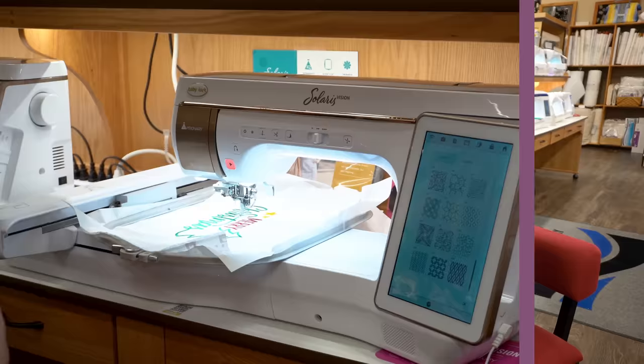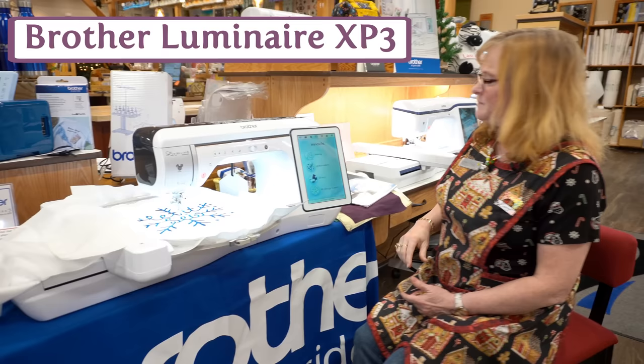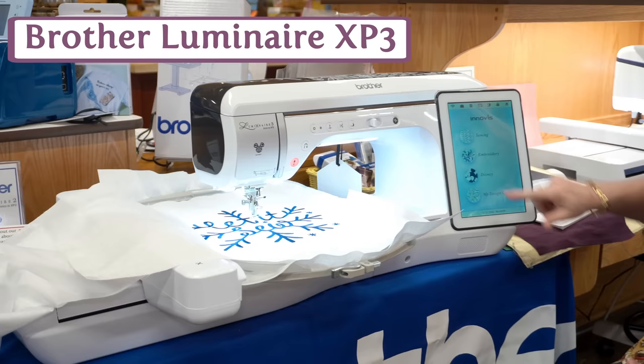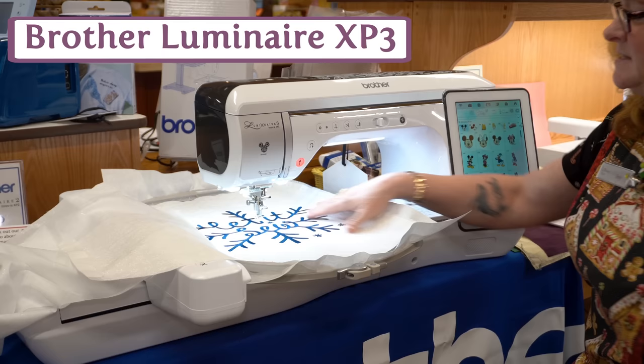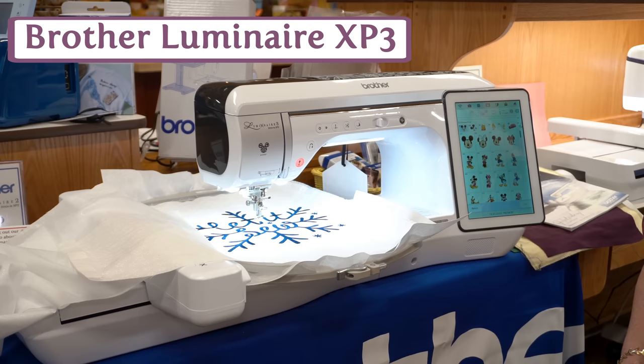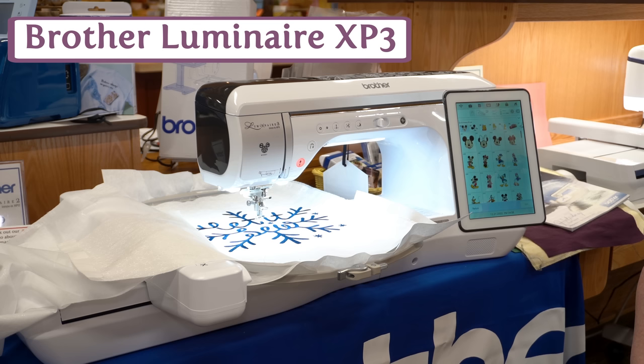Today we're going to talk about our Brother Luminaire 3. This is the top of the Brother machines. It has a very pretty face plate on top. One great thing about Brother machines is they have the Disney designs — there are a lot of built-in Disney designs for all Disney fans. The hoop is a 10 and 5/8 by 16 inch hoop, giving you extra-large hooping for those beautiful built-in designs. It also has a connection to the Disney Brother Scan and Cut, so you can cut out your applique designs on the Scan and Cut and apply them here — no more cutting around your designs when doing applique.